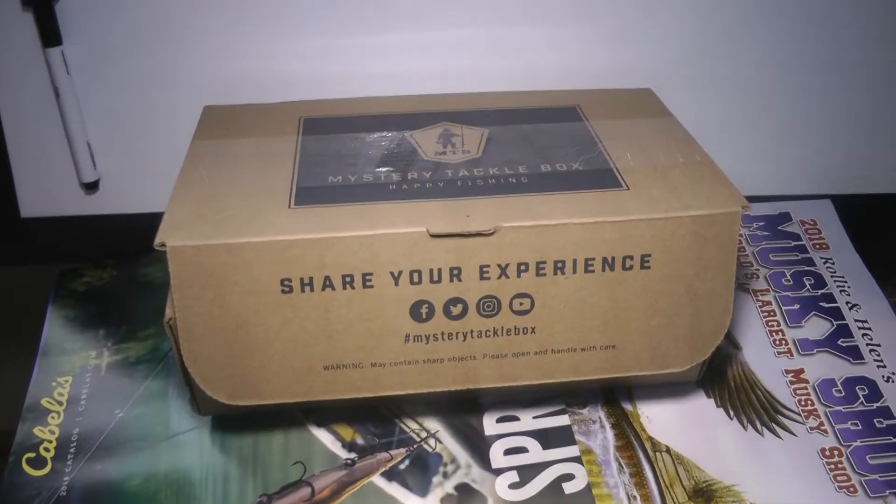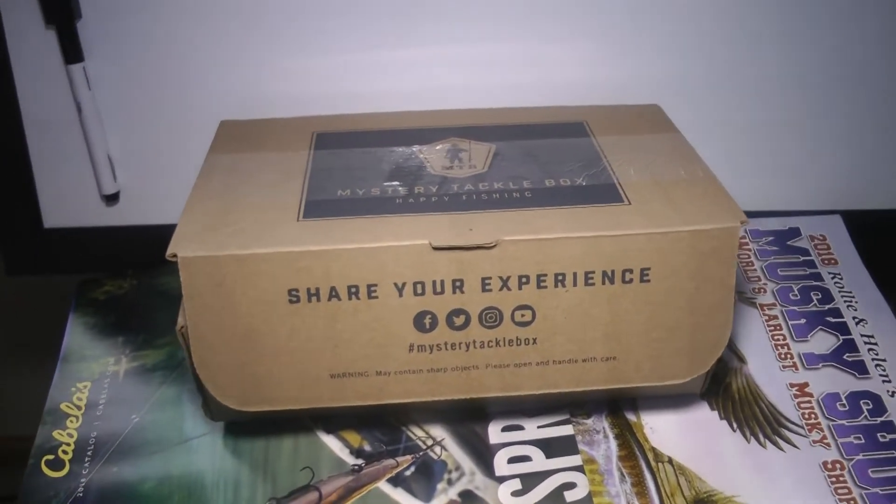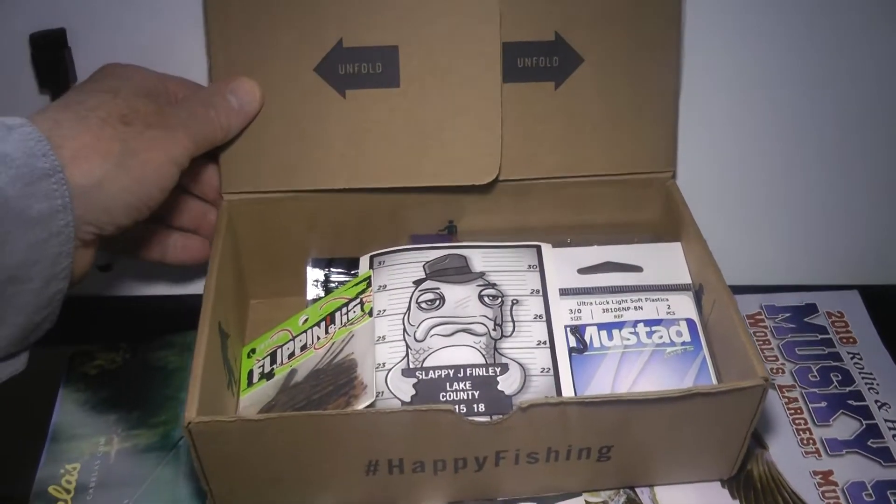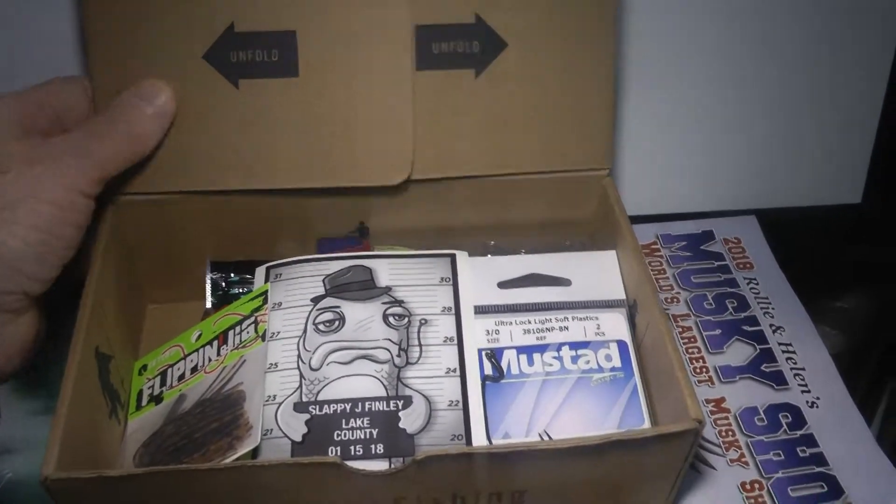Good morning. Today we've got here the March Mystery Tackle Box. Just came in the mail. I'm going to open it up and we'll see what we got here.